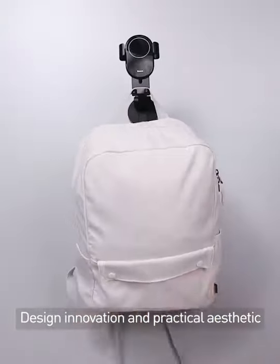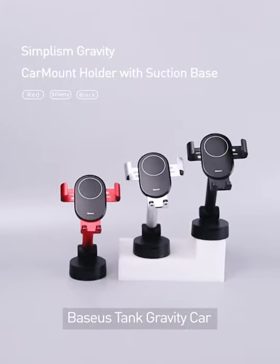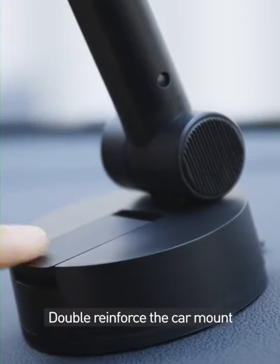Design innovation and practical aesthetic. Welcome to BASIS Laboratory. Today let's test the BASIS 10 Gravity Car Mount Holder with Suction Base. It features imported 3M adhesive and vacuum pressure valves for double reinforced car mounting.